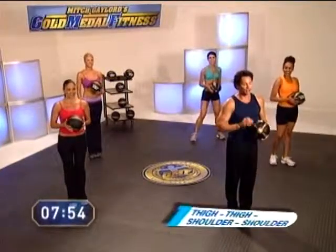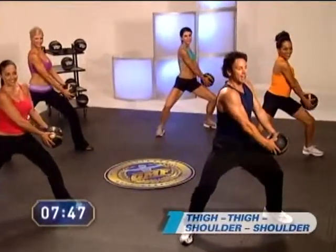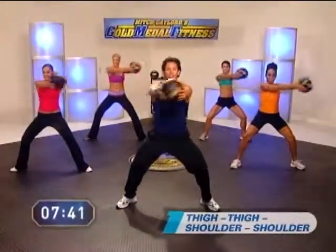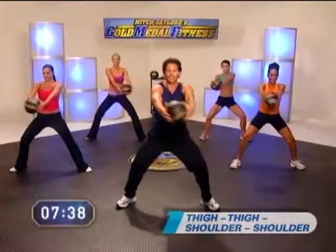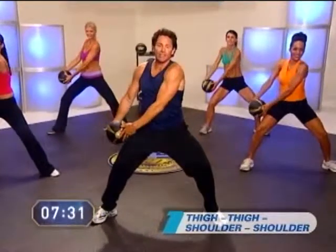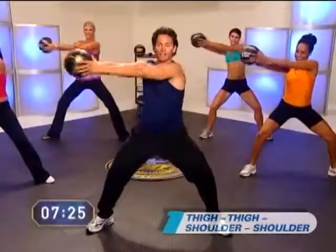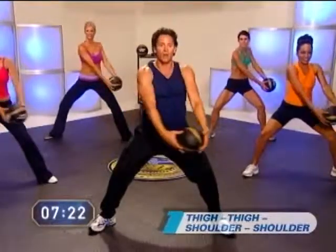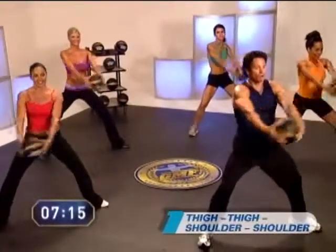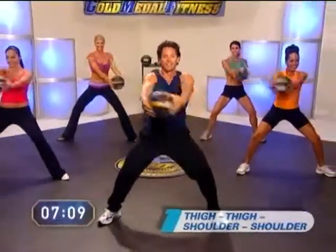Let's get to it. We'll go thigh, thigh, shoulder, shoulder as our perfect move number one. Take that nice wide stance. Ready and go. Thigh, thigh, shoulder, shoulder. Good. Find that focal point right out in front of you, find your center. Make sure you're engaging those abs. Modify if you need to and stay with the count. Nice, good form — keep those arms straight, work all those muscles at once. Remember, one exercise, all these body parts. Two more. Finish up strong for number ten. Good form.